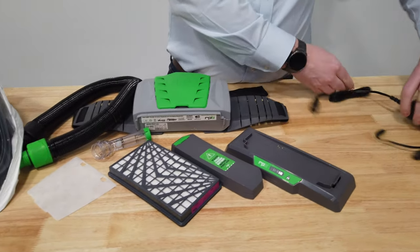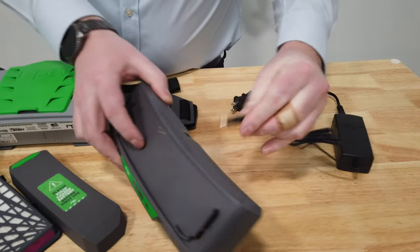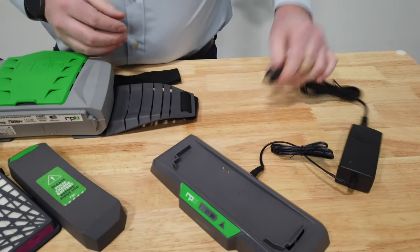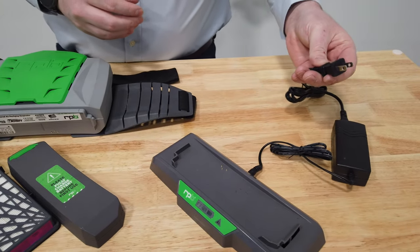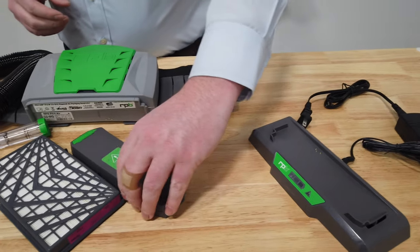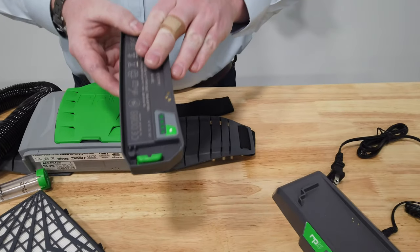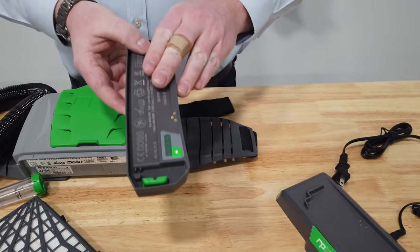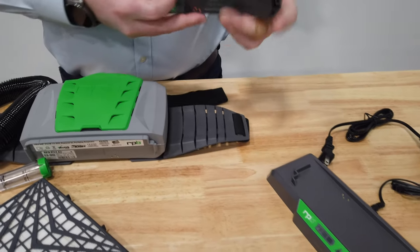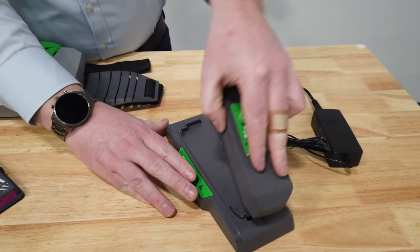To set up the charger, get your power adapter and make sure you plug that in at the back, then plug that charger into the power outlet in a clean environment. Then get your battery, and before you start to use it you want to make sure that it's fully charged.